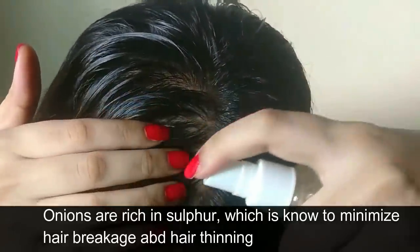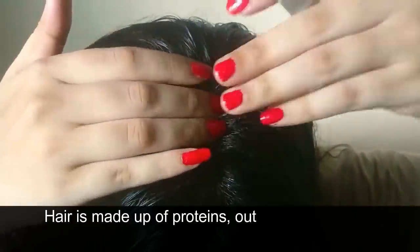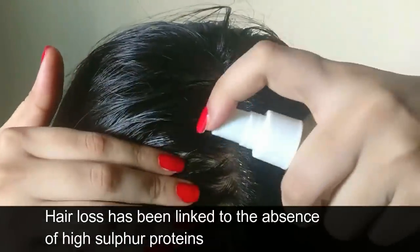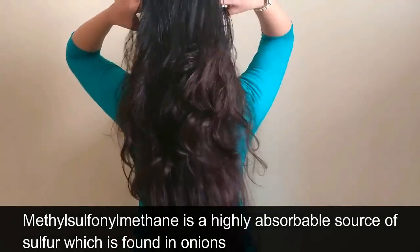Onions are rich in sulfur, which is known to minimize hair breakage and thinning. Hair is made up of proteins, out of which keratin gives hair its strength. Hair loss has been linked to the absence of high-sulfur proteins. Methyl sulfonyl methane is a highly absorbable source of sulfur found in onions.